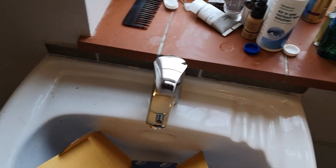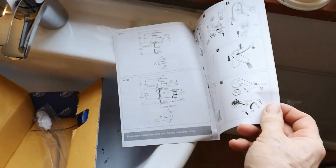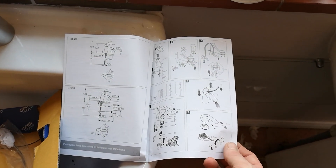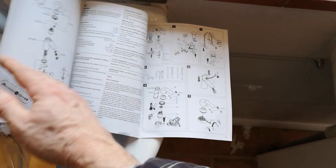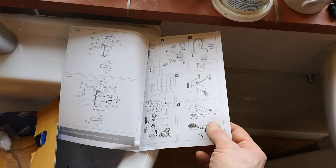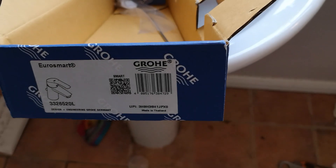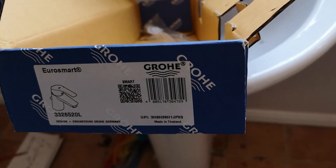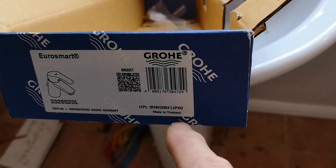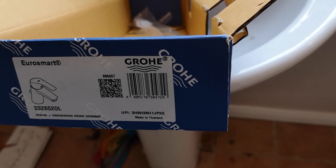I haven't got those flow straighteners with this tap, so I've got to get some from somewhere — the ones in the old taps might fit. But we're pretty disappointed with the flow if you've only got six or eight feet of head. I'll give you a demonstration at the end as a word of warning so you're informed about what you're buying. Be careful because a lot of people are advertising taps claiming they're low pressure, but when you look at the spec on the Grohe website they're not — so it's a bit of a minefield.